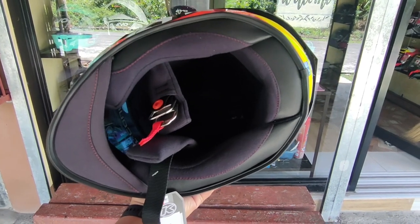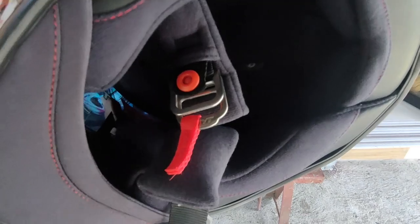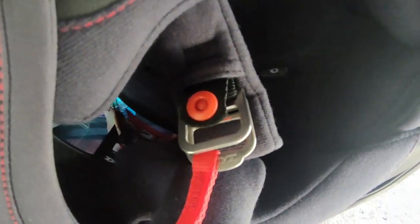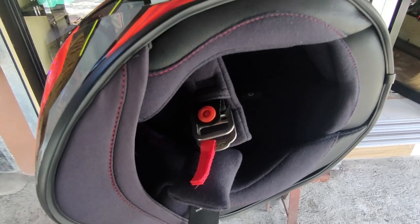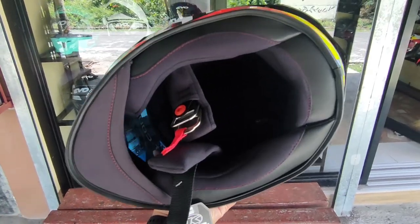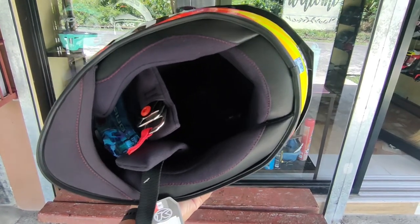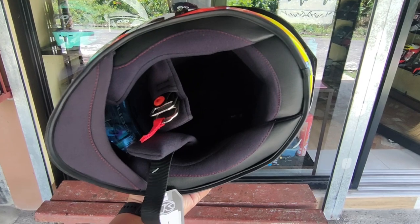And pagdating naman sa retention system, ang retention system nitong KYT TTC Flux is still the same — it is the usual double D ring ng KYT. And this retention system, based on study, is said to be the most safest retention system pagdating sa helmet.